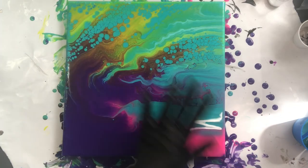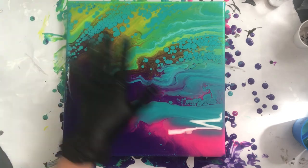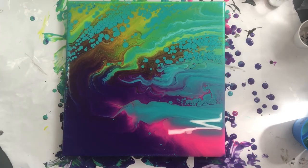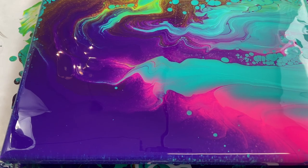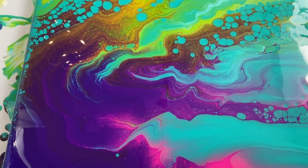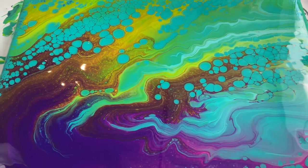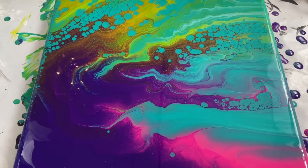You have got to see this. This has turned out so awesome and I am going to show you a close-up. I just love these kiss pours — they turn out so great and I love the colors. So take a look. Here is what I am seeing: some really awesome cells actually, which I didn't expect totally because I've done this before and didn't get any cells. But the addition of one of the paints has definitely caused some cells to happen.